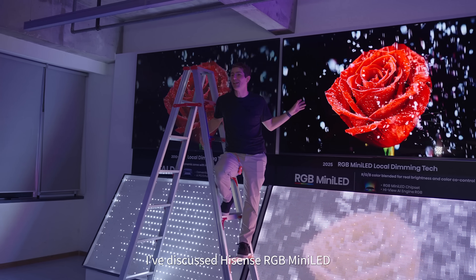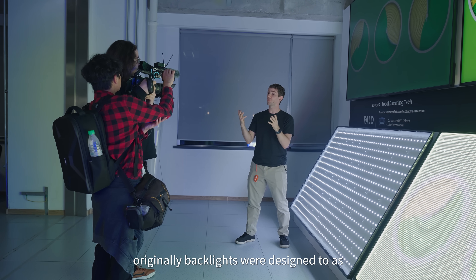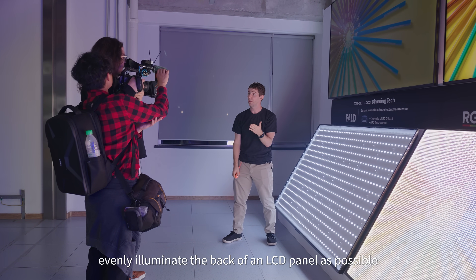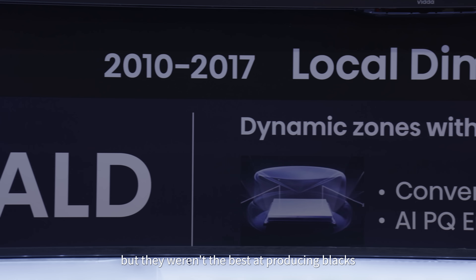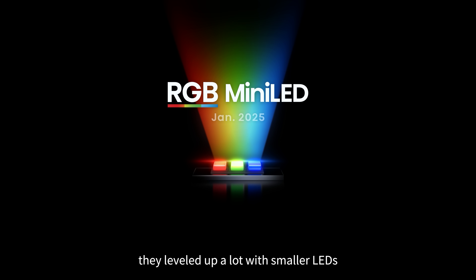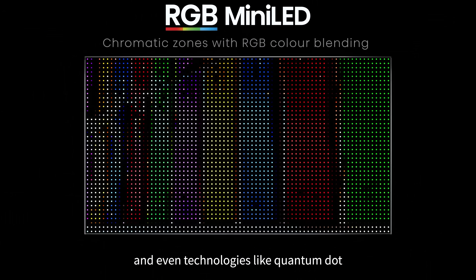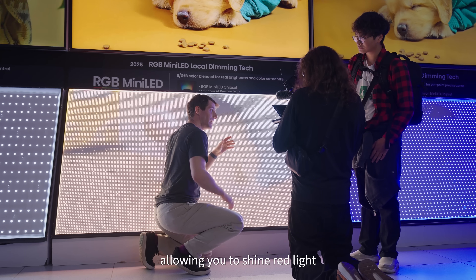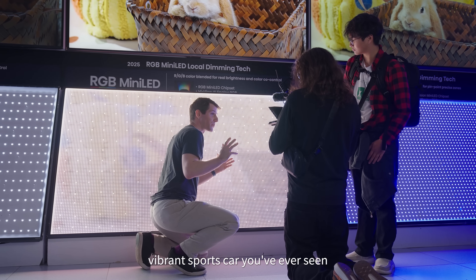I've discussed Hisense's RGB mini LED backlight technology a couple of times on this channel. Originally, backlights were designed to as evenly illuminate the back panels of the panel as possible — nice and thin compared to old school CRTs, but they weren't the best at producing blacks. Over the years they leveled up a lot, with smaller LEDs, more numerous zones, and even technologies like quantum dots — and now with an RGB backlight, allowing you to shine red light directly behind a red pixel for the most vibrant colors you've ever seen.